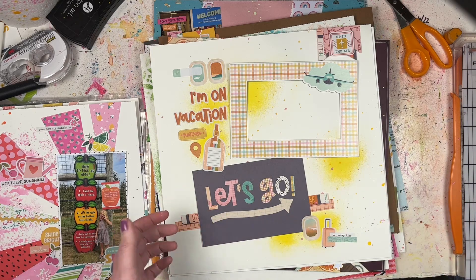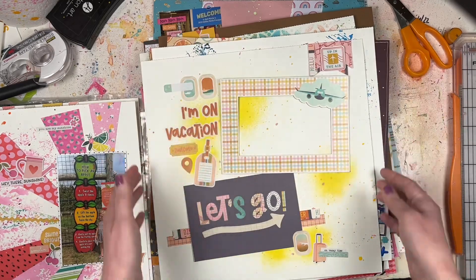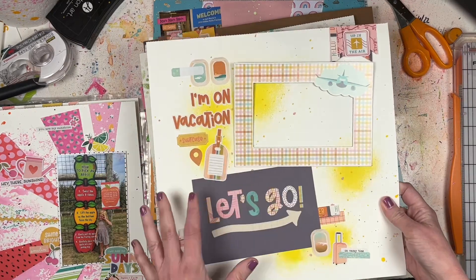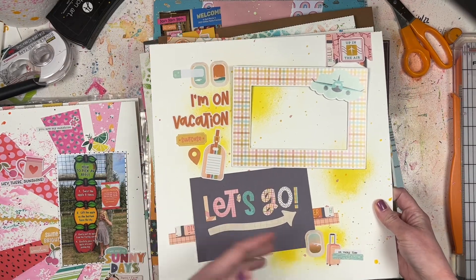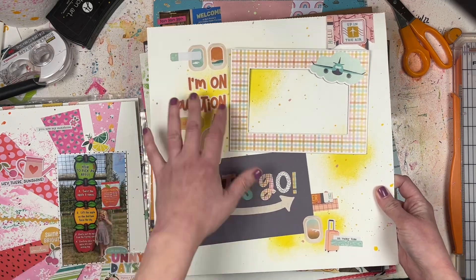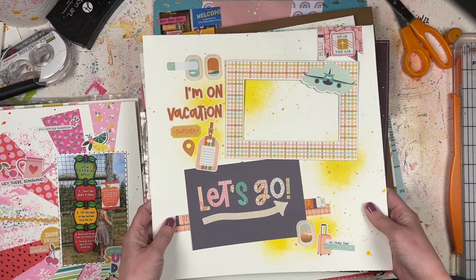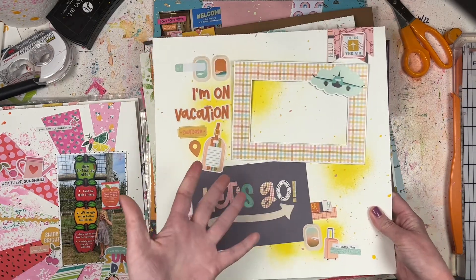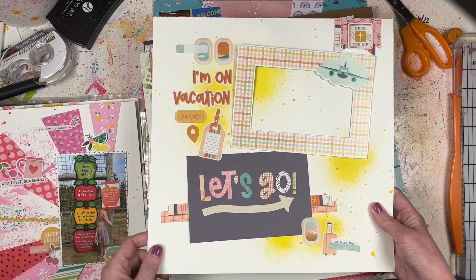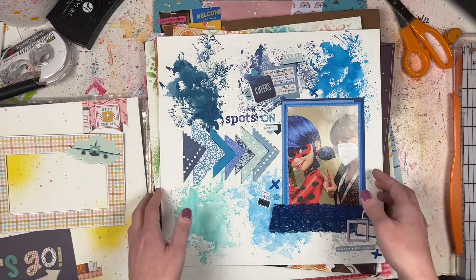This one I made using leftover pieces from the Simple Stories 'Let's Go' travel collection. It's not adhered all the way down because I'm going to put a four-by-six photo underneath it - just something to have ready for a vacation photo. It's very basic with a little bit of mixed media, some stickers and embellishments. Could be a great starter page for a vacation album.